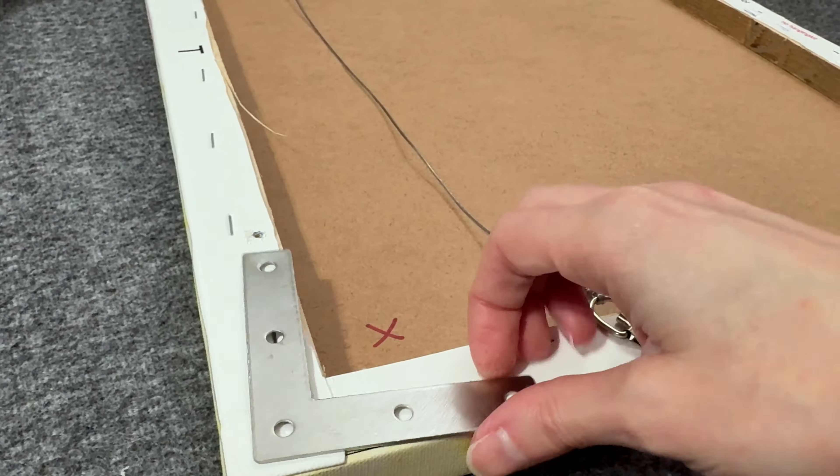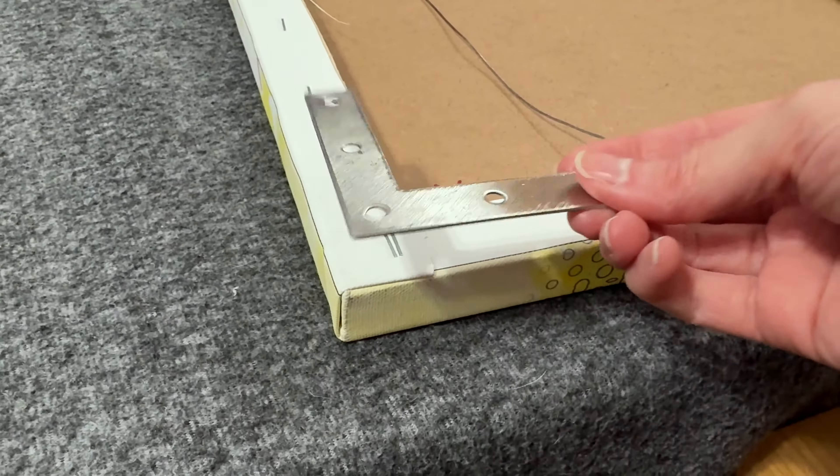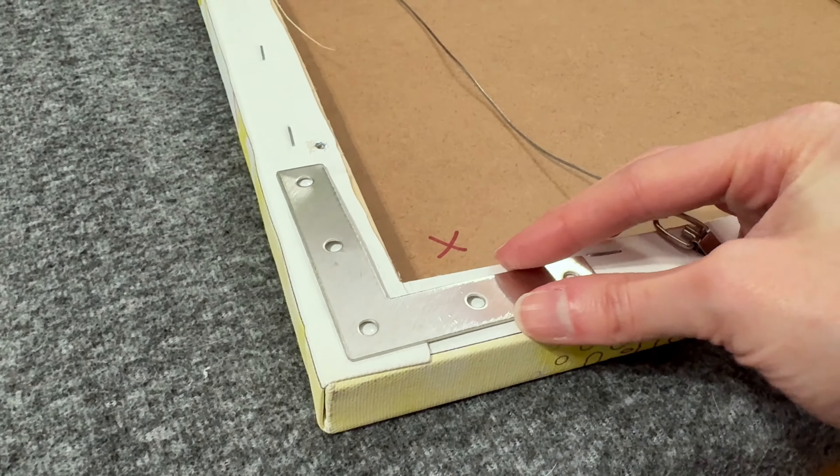In this video I'm going to share with you exactly how to fix your warped canvas. First off, I want to show you what probably will not work, and that's these L brackets. I watched a lot of other videos that showed these things and they're supposed to work — you put them on each corner of your painting, screw them in, hold the painting down flat, and they're supposed to keep it straight. But the reality is they don't work most of the time. I tried these on several warped canvases and they were still warped afterward.